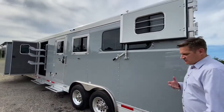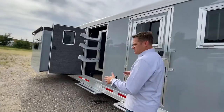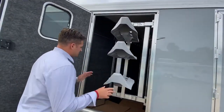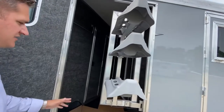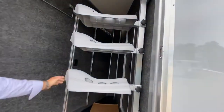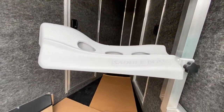Coming this way — with 2 Plus 1s, you're kind of limited on storage, so adding a mid-tack is a great idea. This is a nice compact area with a swing-out, great for storing your saddles as you travel down the road.